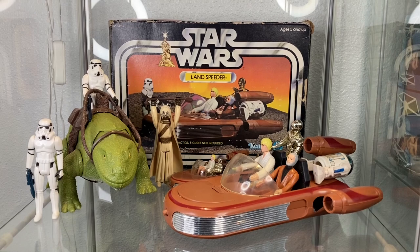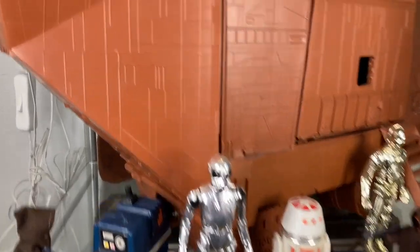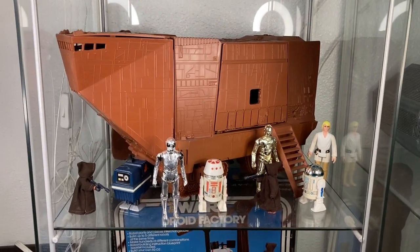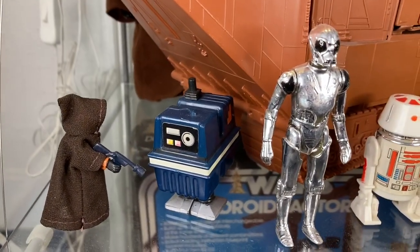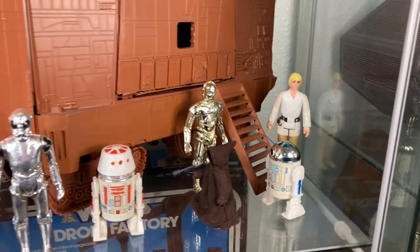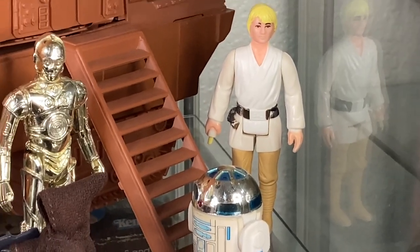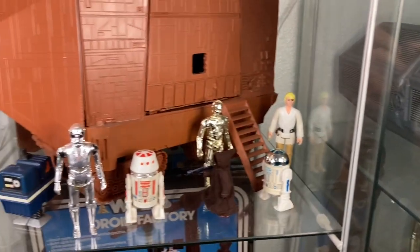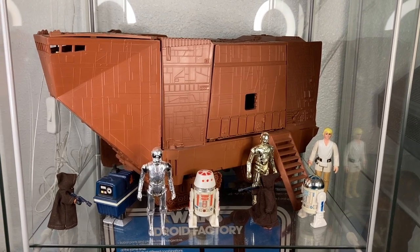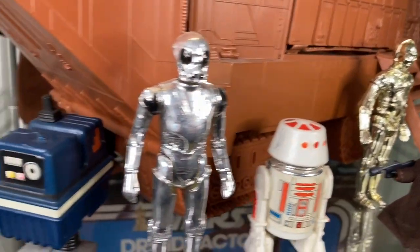If you have a dewback and a land speeder, pop them on a shelf — it's a great Tatooine setup and it's easy. Now if you've got the sand crawler — the beautiful remote control sand crawler — you've got to stick it in a Detolf. It is a little cramped but it does fit, and you can absolutely recreate the purchase of the droids with R2 and 3PO. Farm boy Luke has a broken saber tip, but he doesn't need one in this scene.